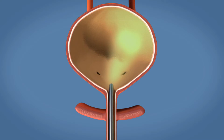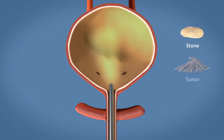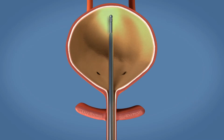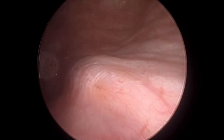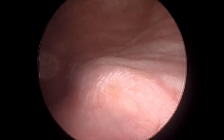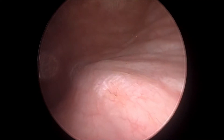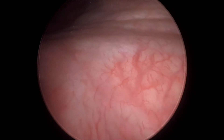After putting the cystoscope, you will introduce it into the urethra. The female urethra is only 4 centimeters, so it will go in easily. Then you should look for any stone, tumor, or scar. After that, you will try to find the trigone of the bladder. If you wait for a couple of minutes, you can see peristalsis and the urine coming out from the ureteric orifice.